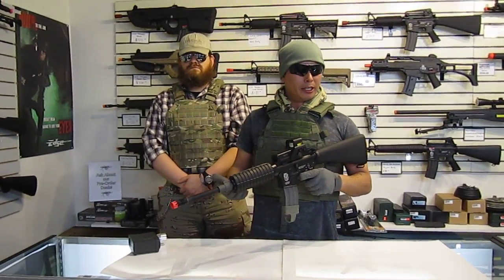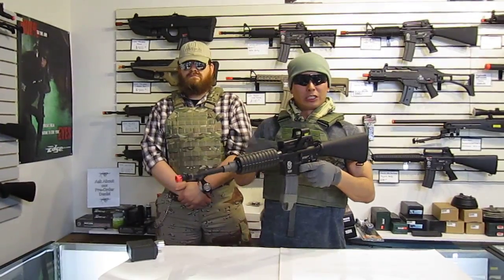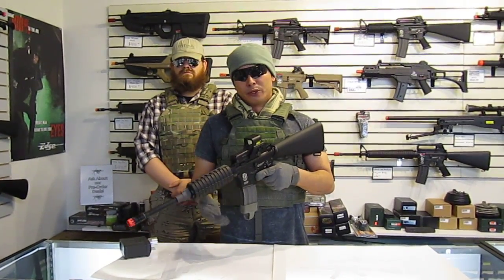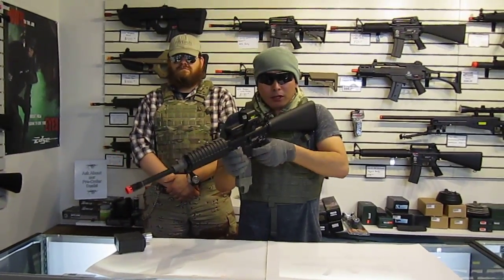Iron sights are cool, they're more realistic, I understand that — but as far as function and effectiveness in the field, most people will just stick with their red dots. If you get a dead battery, swap it out. You never really have to use iron sights in airsoft. So without further ado, a little full auto burst for you.